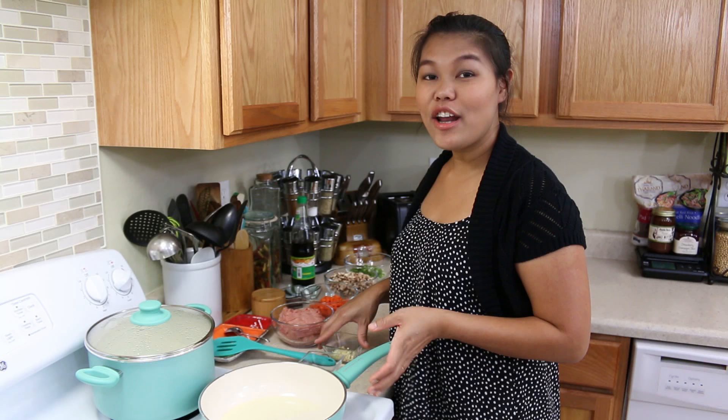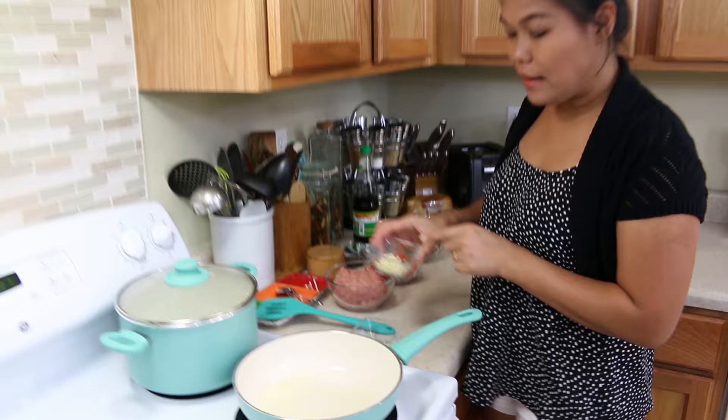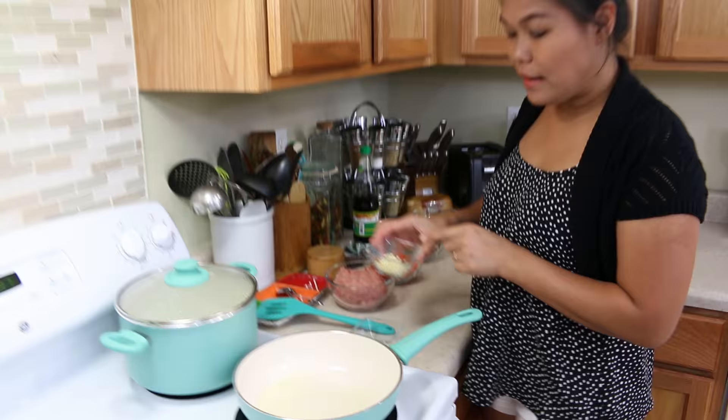We've done cutting all our vegetables and now we're gonna start cooking. Heat your pan and get your oil hot. I already poured the vegetable oil inside the pan. And next, when oil is hot enough, I'm gonna put our garlic.